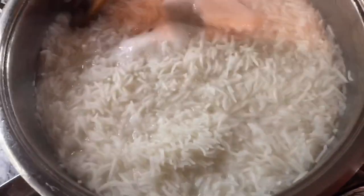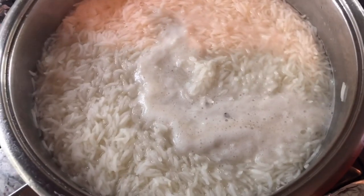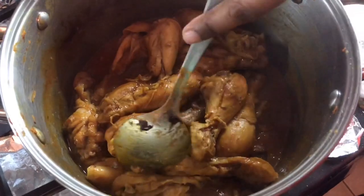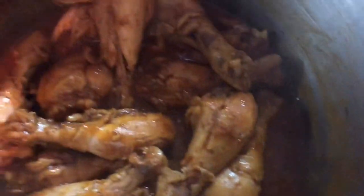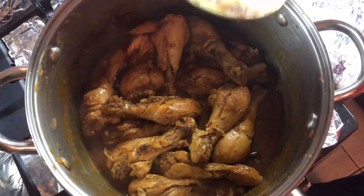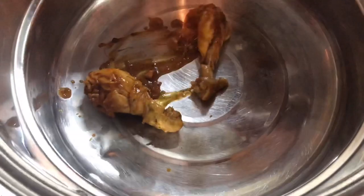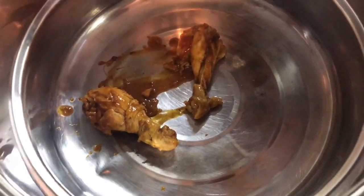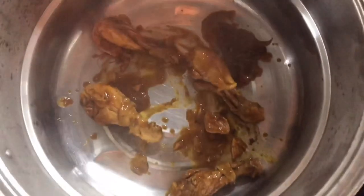Let's check the rice — look at those grains, nice and perfect. We don't want to overcook it because we're going to put it back on the heat with the chicken. I'm taking it off right now. Now look at this beauty — the chicken is cooked nice and soft and it is so flavorful. It smells amazing. The next thing is to layer this, and this is an important tip when making biryani — you have to layer it.